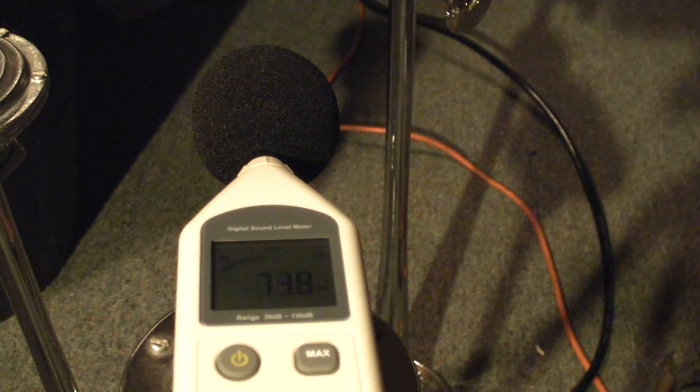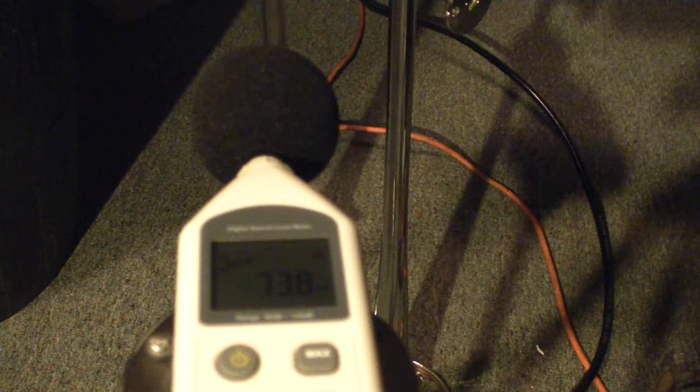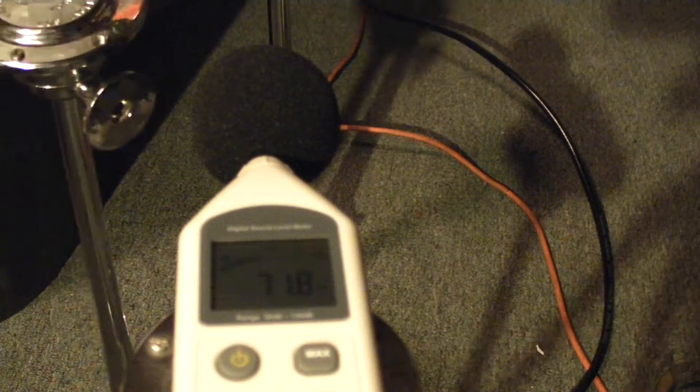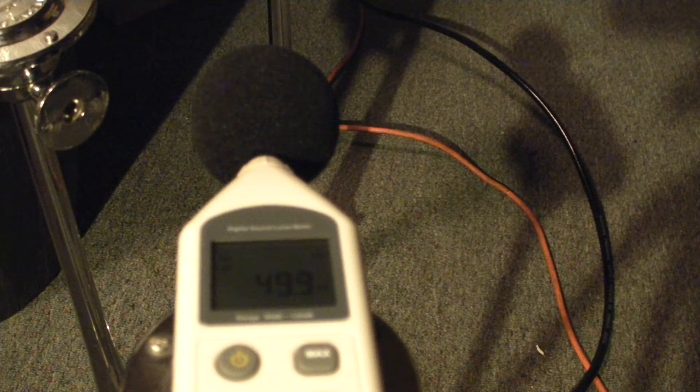He can see it. Alright, now first up is the truck horn — the regular old boring truck horn. Guys, obviously got to have hearing protection. Alright, here we go. Got about 90 pounds of pressure. Here we go.